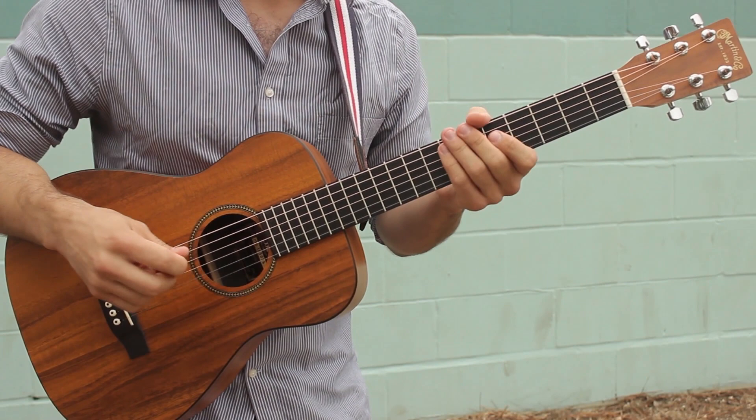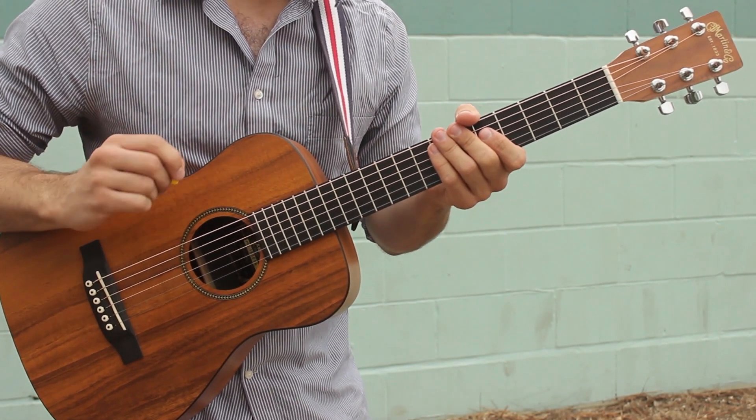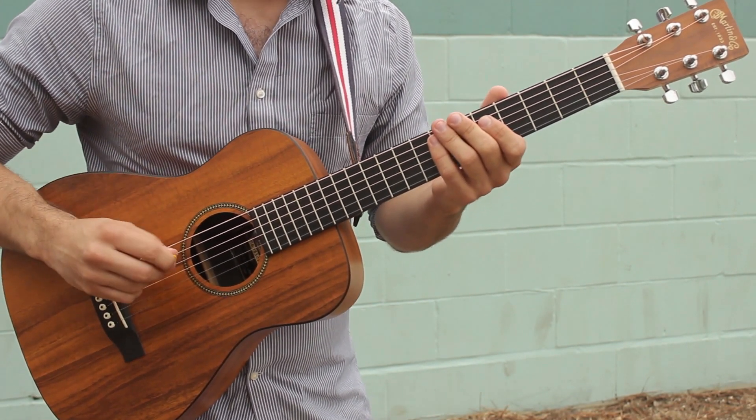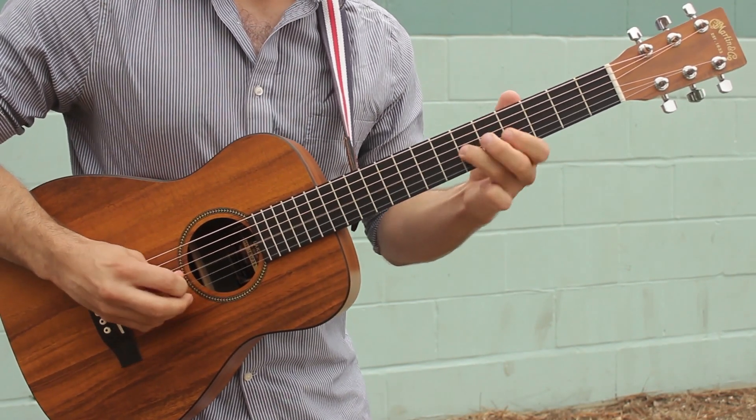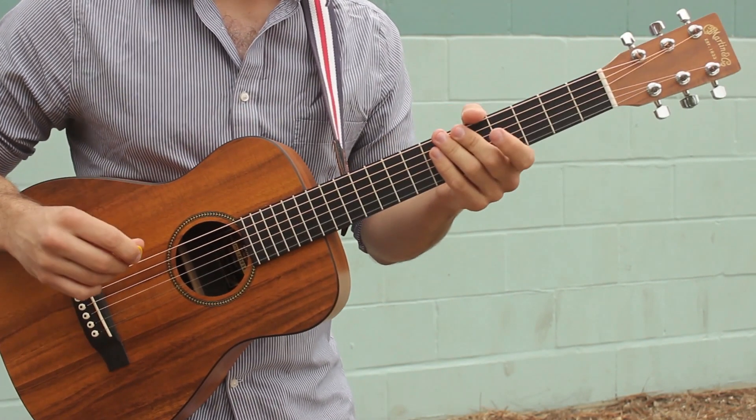I'm gonna show you how each phrase goes, starting with this really awesome lead line that kind of launches us into the solo. That one right there.